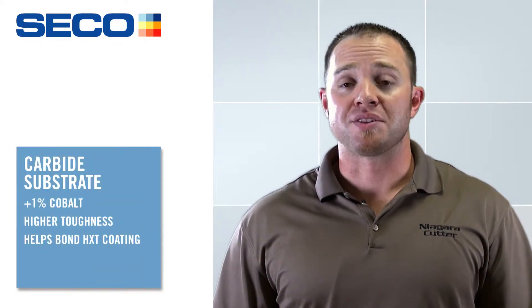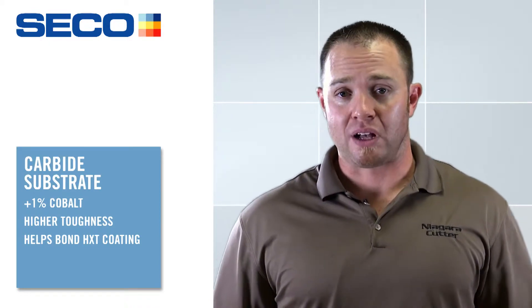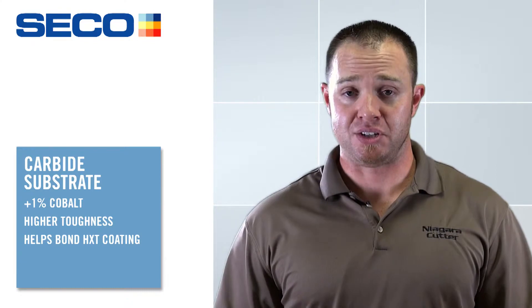The second thing we changed was the carbide substrate. We've gone from an 8% cobalt content to a 9% cobalt content. That gives a little more toughness for tougher materials, but that 9% cobalt content also helps with the bonding of the Hard XT coating.